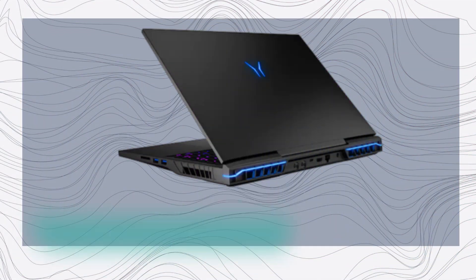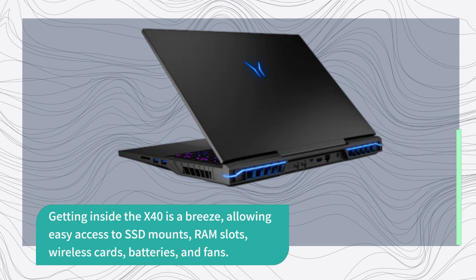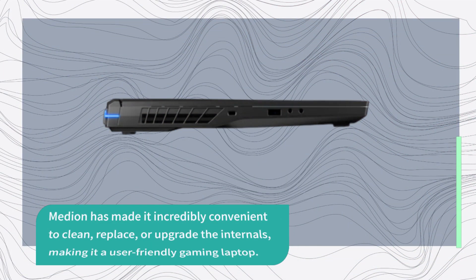Getting inside the X40 is a breeze, allowing easy access to SSD mounts, RAM slots, wireless cards, batteries, and fans. Median has made it incredibly convenient to clean, replace, or upgrade the internals, making it a user-friendly gaming laptop.